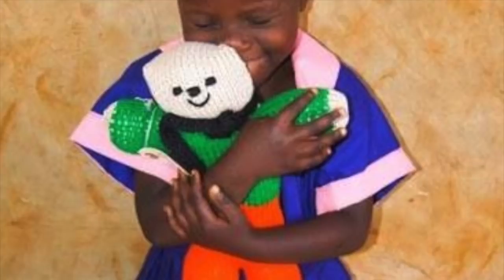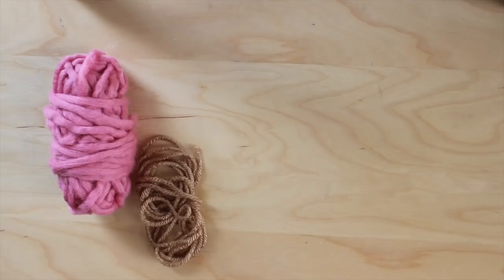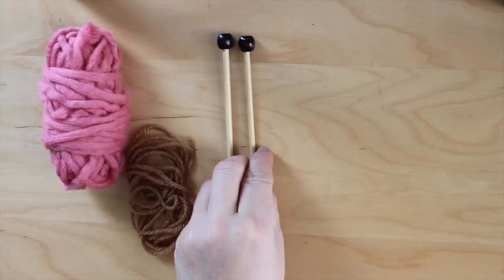So let's get started. The materials you'll need are yarn, two number eight needles, scissors, a tapestry needle, and stuffing.